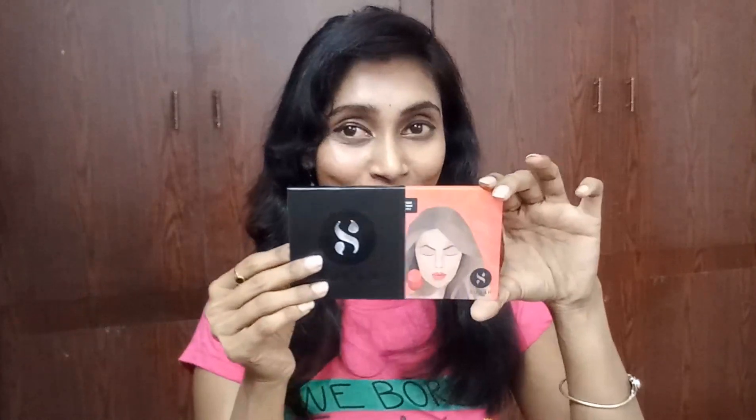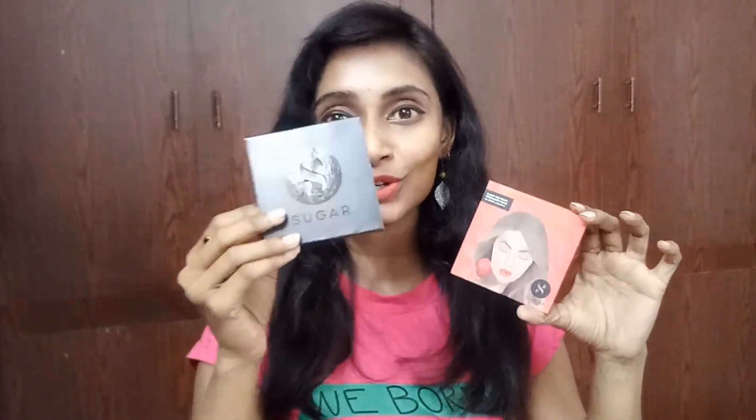The star product of this month's Fab Bag is the Sugar eyeshadow quad. We received the Sugar Blend Rules Eyeshadow Quad and I chose shade 05 'Irreplaceable' — you were given the option to choose. This quad is priced at 599 rupees. The packaging is so good — Sugar products' packaging is marvelous. I love Sugar products!